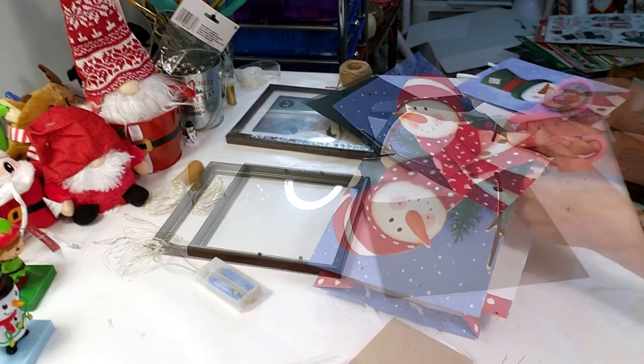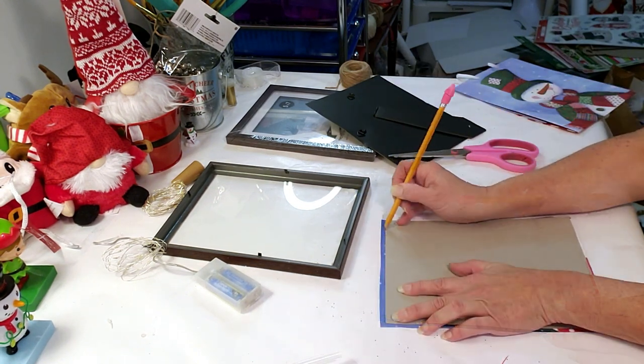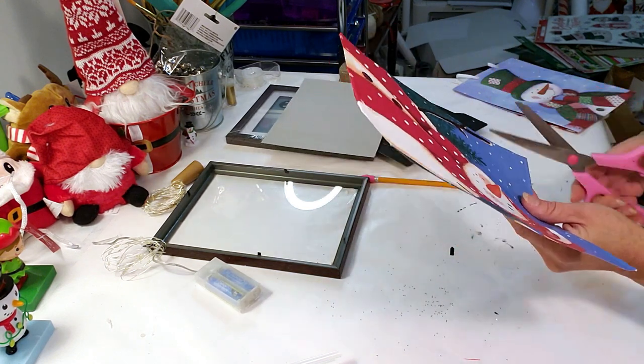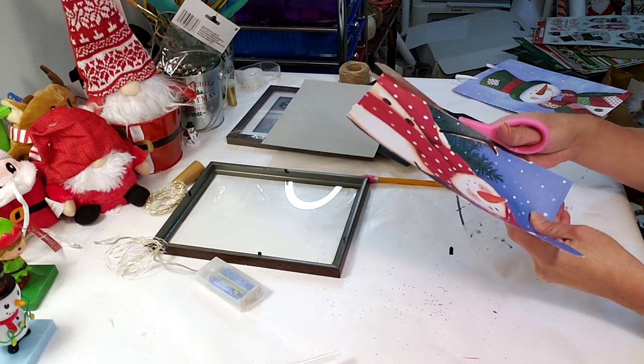They had all kinds of different bags. I decided to get the snowman because that's my favorite. So now I'm just taking my pencil and I'm going to edge out where I need to cut it — just a little piece, because it was almost the exact size. I just have to trim a little bit of it.